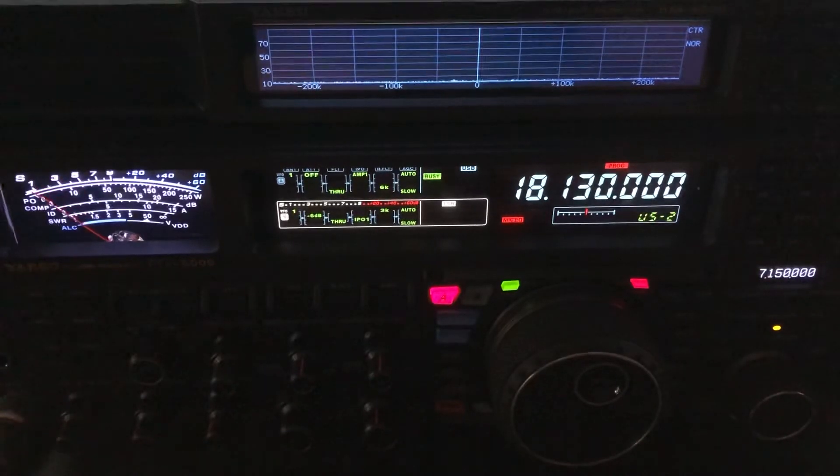The ZS-6BKW is a form of G5RV, but it's been computer-optimized. It works very well without a tuner on five bands.